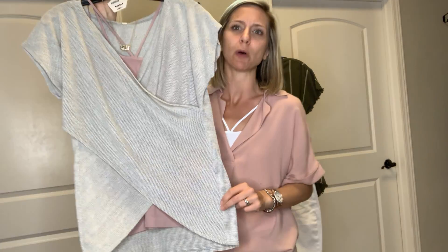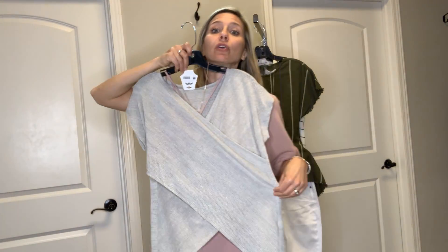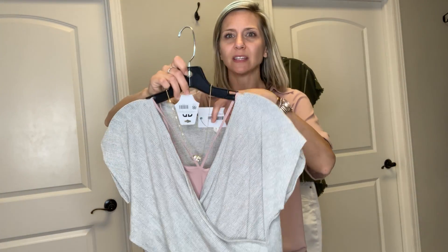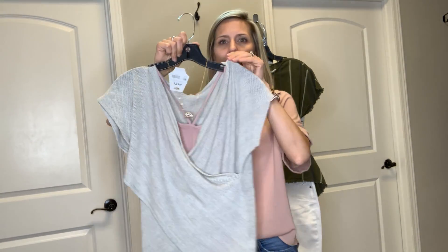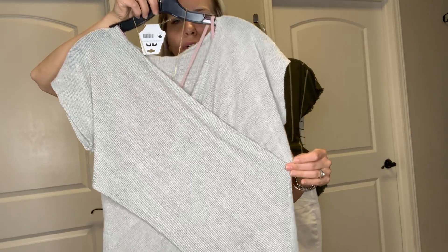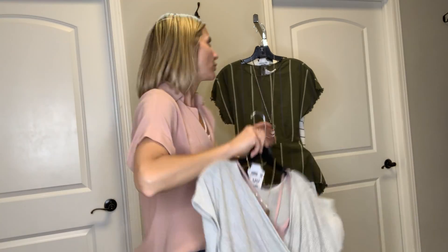This top comes in small to large and it's great if you're a pear because it is more fitted on top but then it smooths over those peary hips that we have. Super cute top — I think this would be cute with jeans, white capris, or black dress pants to work. It does look like it drops really low but once you get it on, it's going to cross a lot higher than what it looks like when it's hanging on the hanger.